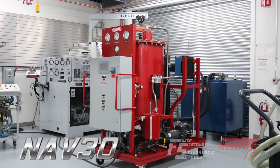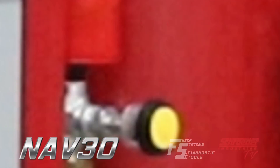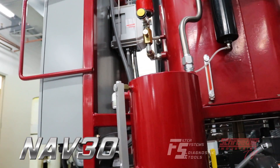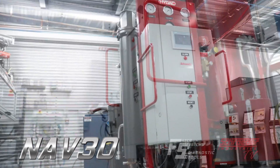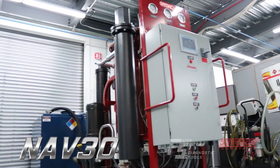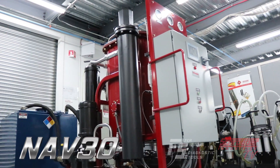The NAV30 is a 30 gallon per minute vacuum dehydrator that uses a proprietary vacuum method to eliminate 100% of free and up to 90% of dissolved water from mineral, synthetic, and organic based hydraulic fluids and lubricants.